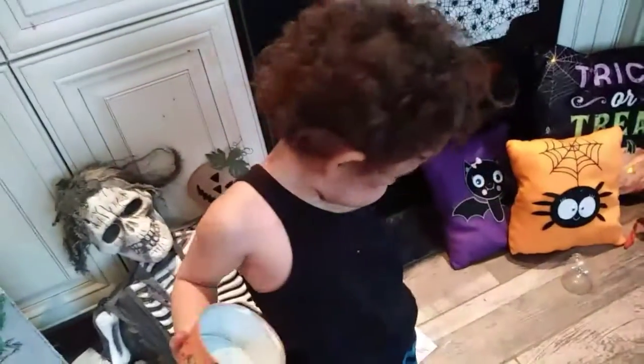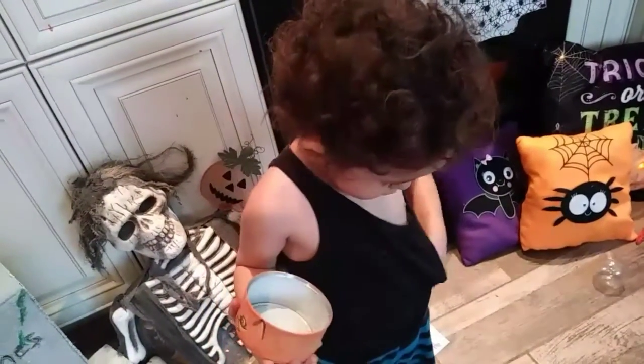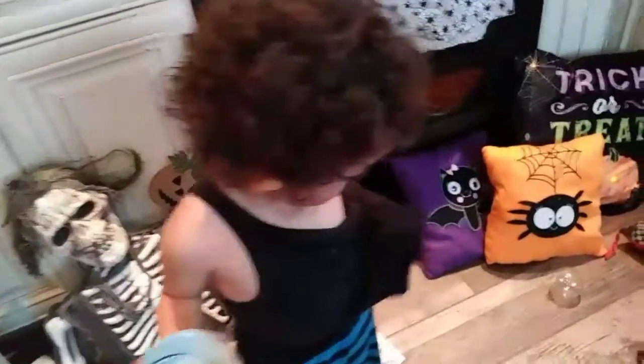Yes sir? What can I do you for? Oh, you got a toga situation going on here? Give me your hand. There you go — fix the toga.